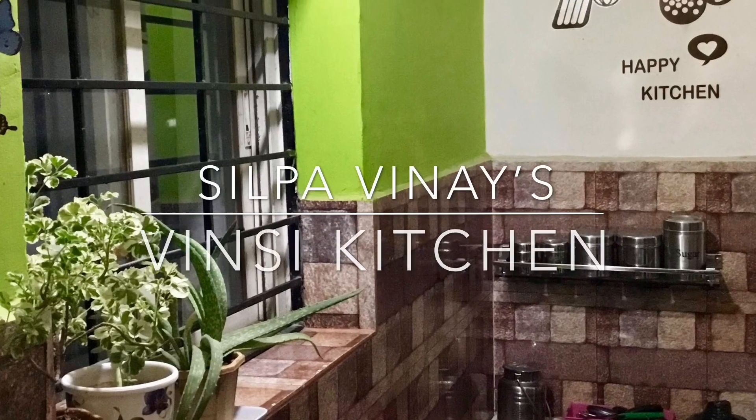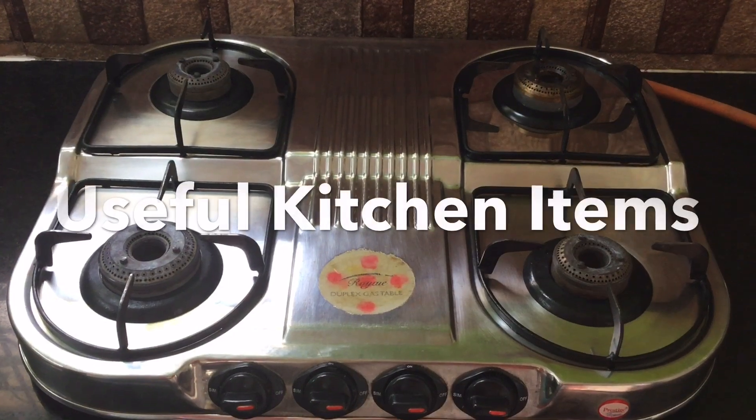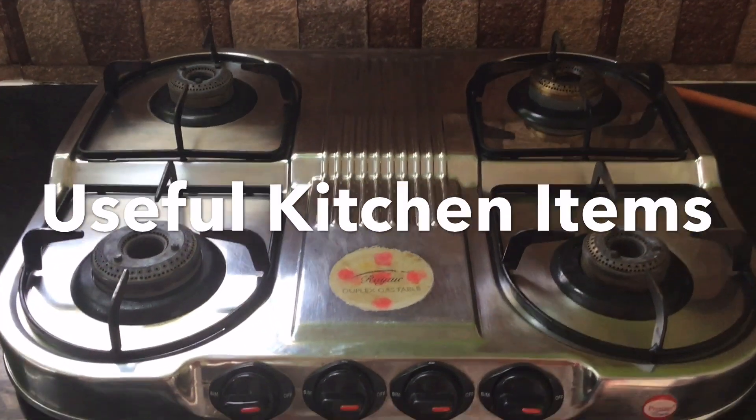Hello, welcome to Vinci Kitchen. Today I will show you some useful items in the kitchen.